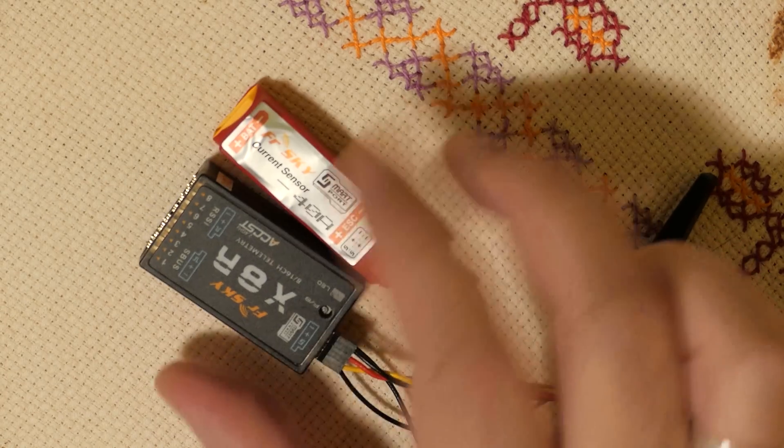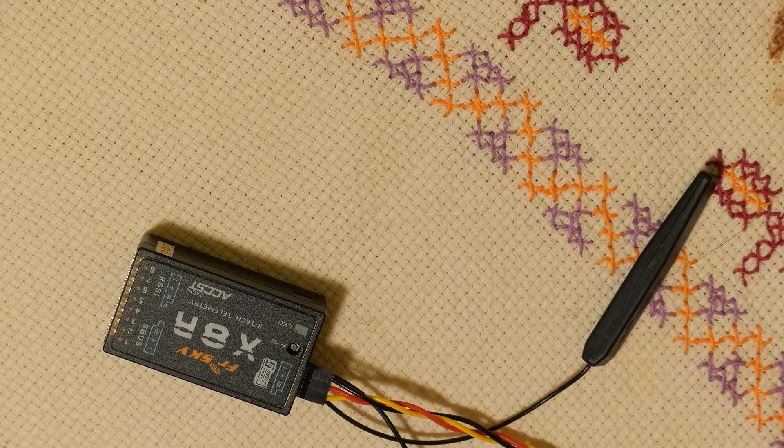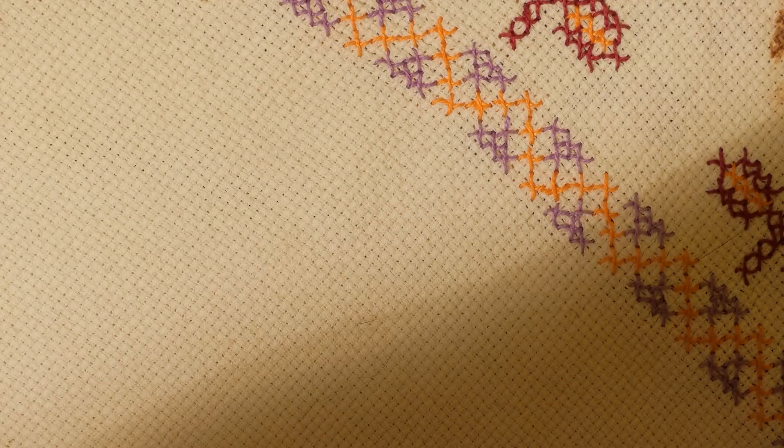I will connect this now to one older EDF F-16 and I will show you the telemetry on the Taranis E. This will be only a basic setup. With new telemetry in OpenTX 2.1 and newer you can set many new options, but this will cover only the basic functions.